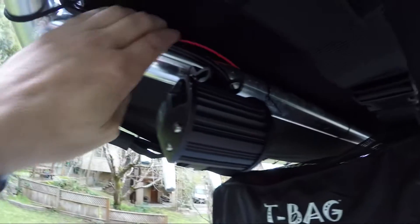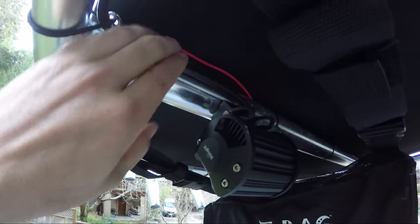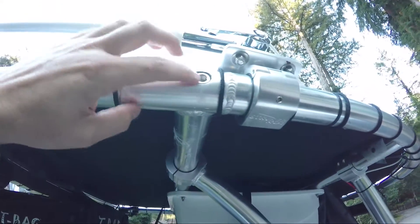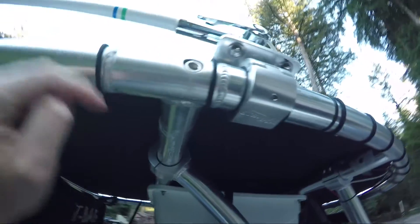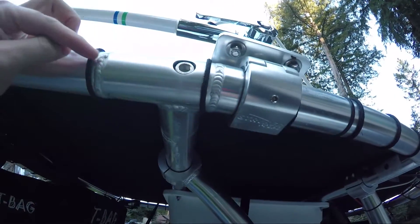One thing about the Striker T-top that's a little frustrating is you can't really hide the wiring inside the tubing. I wanted to do that, but the problem is these brackets right here that hold the two pieces together — this is a solid piece — so you can't run a wire through there. I just have the wire tucked through the rope there.